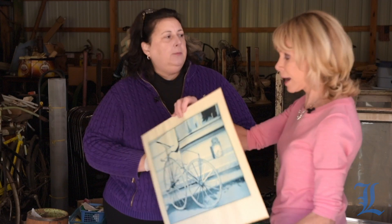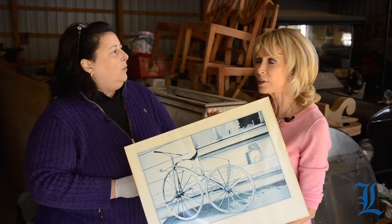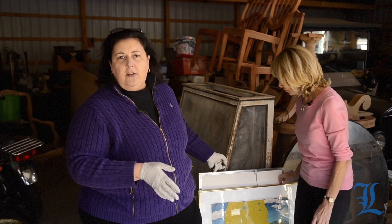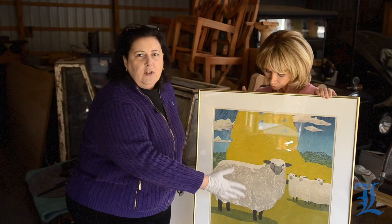The jeweler's loupe helps. You've got a stack of pieces, a stack of objects. On Value This with Dr. Laurie, we try to teach you what to look for, using years of experience and education. First of all, everyone's looking for signatures. Signatures are great, but also look at how the piece is actually made.